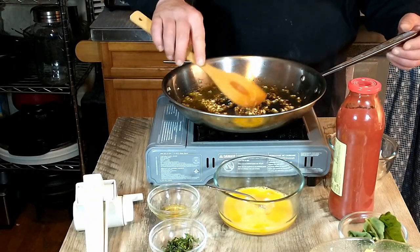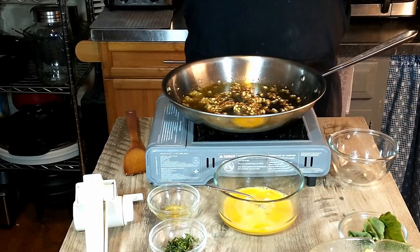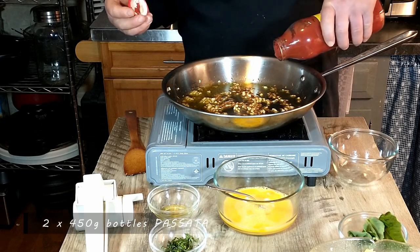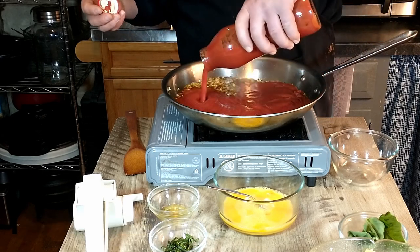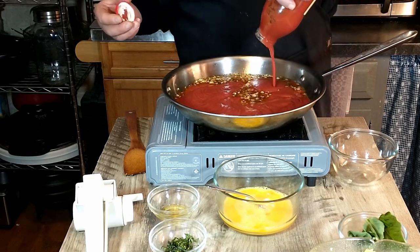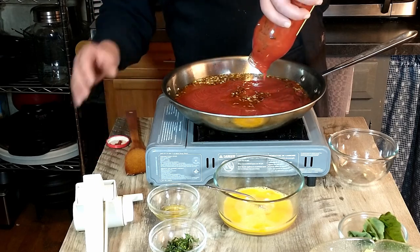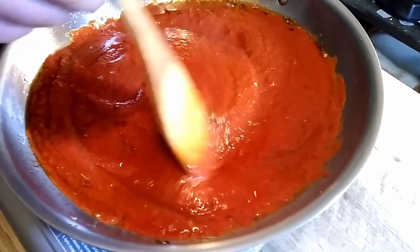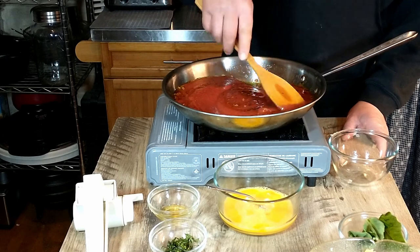The onions look like they're ready. That is two bottles or cartons of 450 grams of bottled Passata. You can also use chopped tomatoes if you don't have any Passata. We're going to give that a good stir and then turn the heat to low and allow that to simmer gently for 10 minutes.